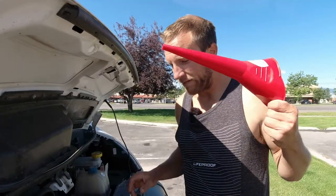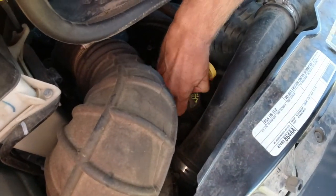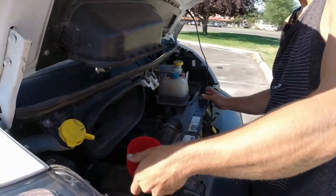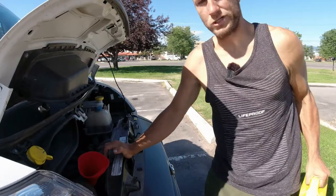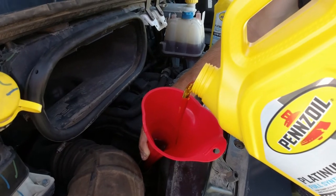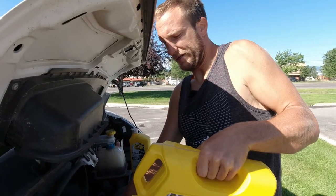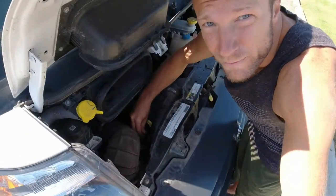Now go back up top to fill. We have our funnel — the engine oil fill is right here, it says 5w20 right on there. Pop that open, put the funnel in, and pour in six quarts of the new full synthetic. It's a two-person job to start pouring so you don't spill, but once you're about half a jug in it becomes a one-person job. We added the full six quarts and put the cap back on.